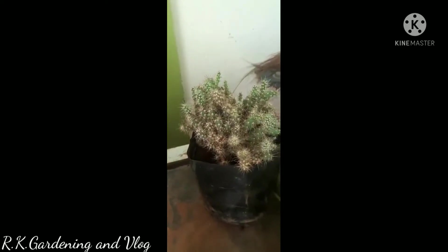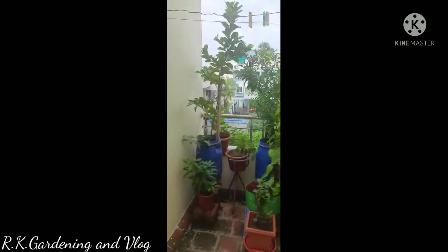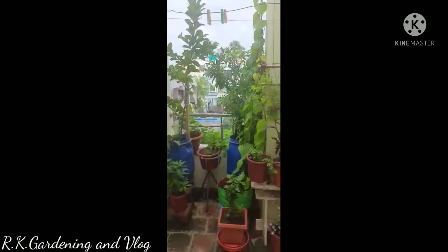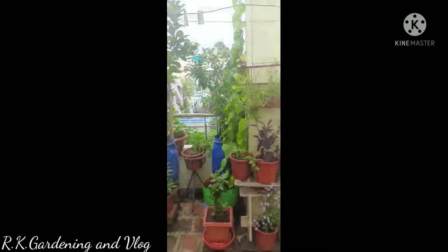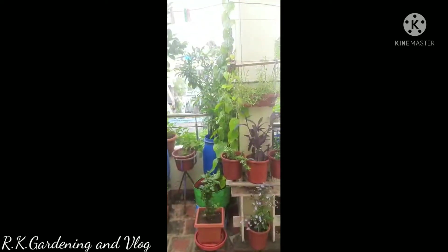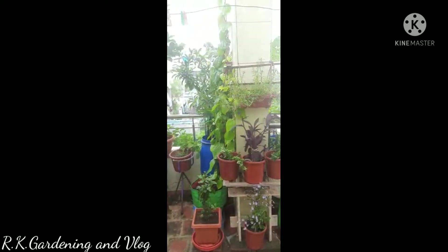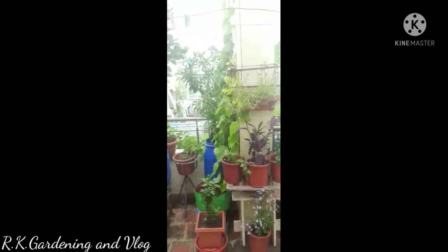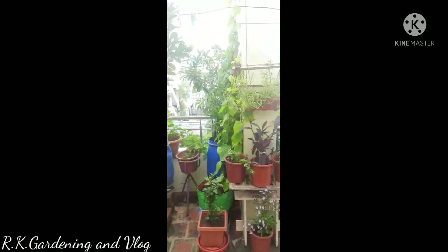This is a money plant. This is a cactus variety. We are going to have a lot of chedis that have been selected.